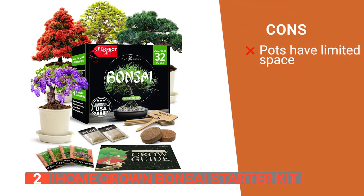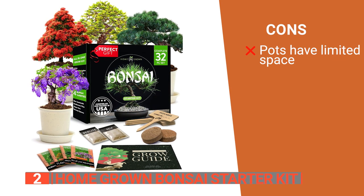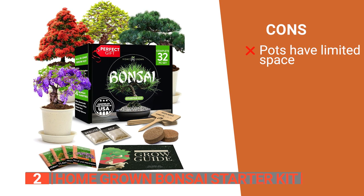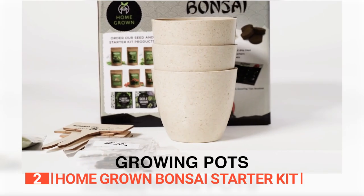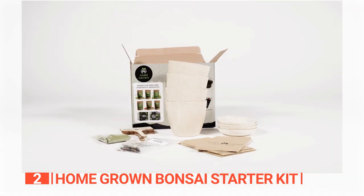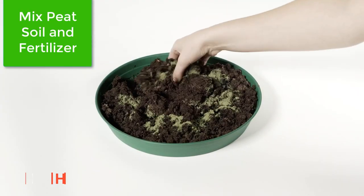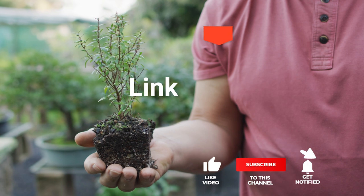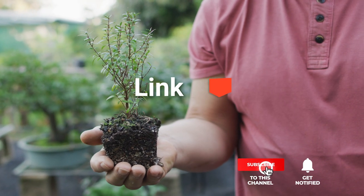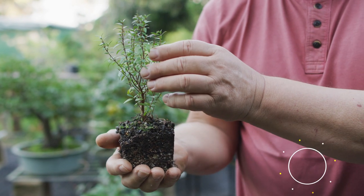However, the pots provided may be limiting for the long-term growth of certain bonsai varieties, potentially necessitating repotting as the trees mature. The Homegrown Bonsai Starter Kit is well-designed and perfect for plant lovers of all levels that want a project that grows with them. Before we reveal number one, be sure to check out the description below for the newest deals on each of these items, and be sure to subscribe if you want to stay up to date on the best products on the market.